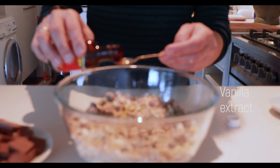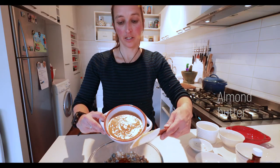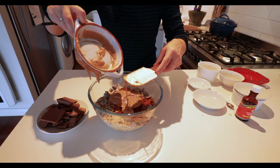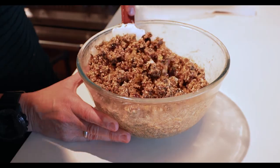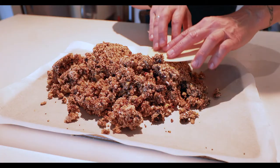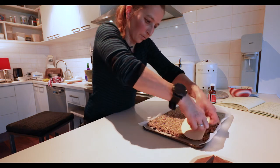Now I'll add some vanilla extract, and in goes the honey. Last but not least, the almond butter — I've made my own butter, but you can also buy it in a good health store or supermarket. Mix it until everything comes together. I've lined this baking tray with parchment paper, and now I'll just spread the mix out over the tray. Just press it down very firmly with a spatula until you get an even layer.